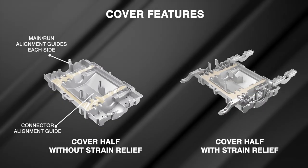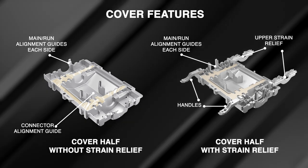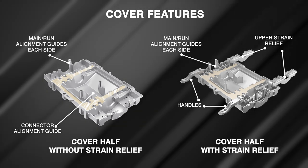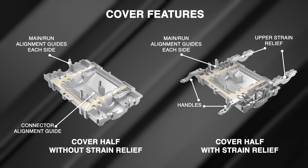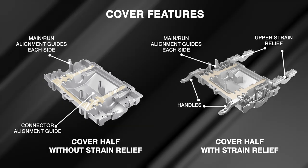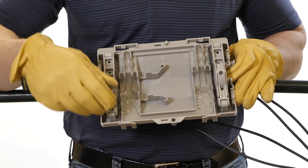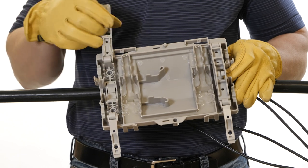Chapter seven: cover installation. When removing the plastic packaging from the covers, do not tear the packaging as some plastic could make contact with the gel. We want to avoid displacing or damaging the gel seat. If any plastic comes into contact with the gel, peel the plastic away slowly and the gel will set back into place. Start with the cover half that has the locking handles and strain relief devices.